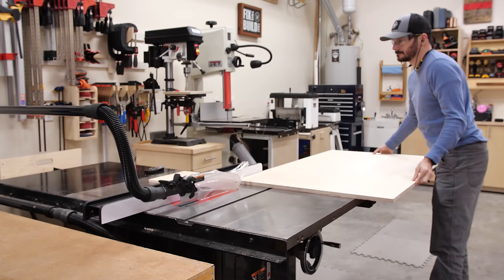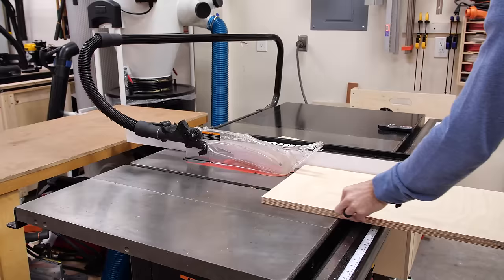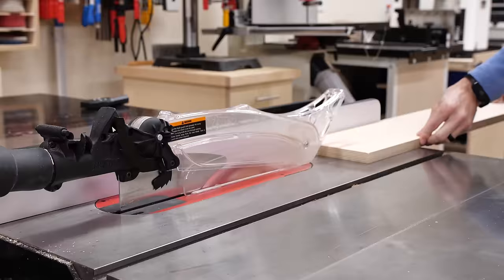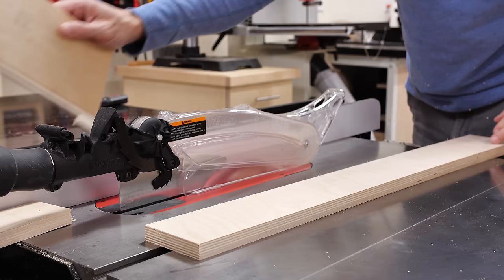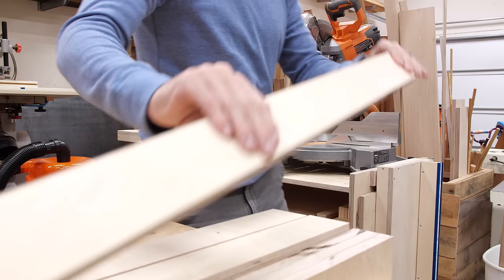Now this design is nothing new and many other makers have similar style outfeed tables because it's just a great basic design. I'll have free plans to my version with a link down below in the description. This is a great build for leftover offcuts too since most of the pieces are fairly narrow and under 30 inches long, but you can also make it from one full sheet of plywood if you don't have a lot of offcuts.